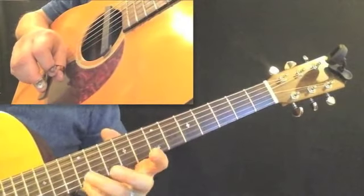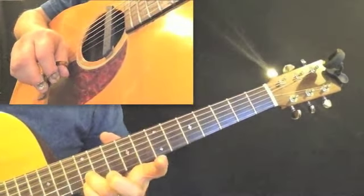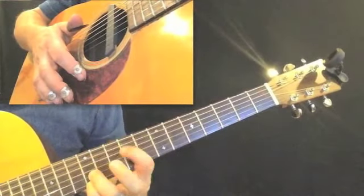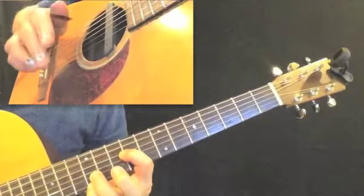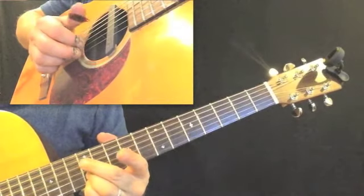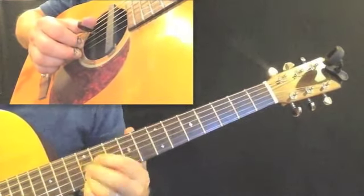To set it up, you're going to add your pinky on the first string, twelfth fret, and add your third finger onto the second string, twelfth fret. Eventually I'm going to bring fingers down the fourth string. With the right hand, your middle finger is going to be on the first string, your index finger on the second string, and your thumb is going to be taking care of coming down that fourth string.